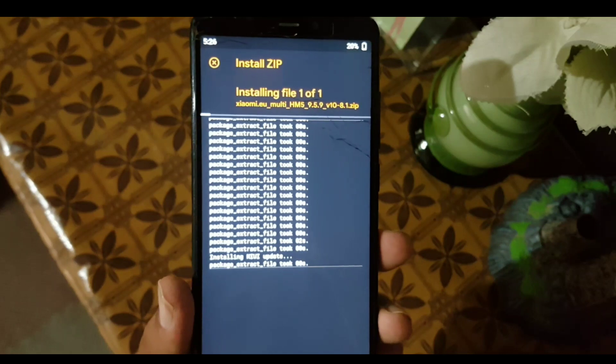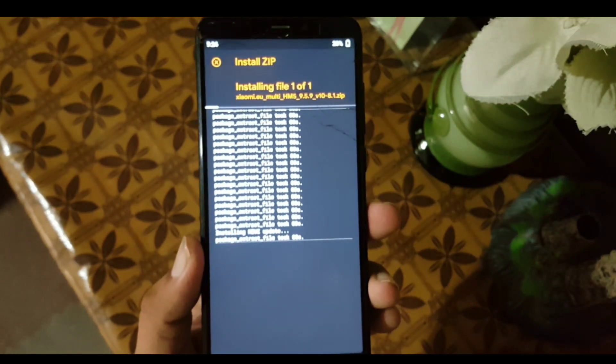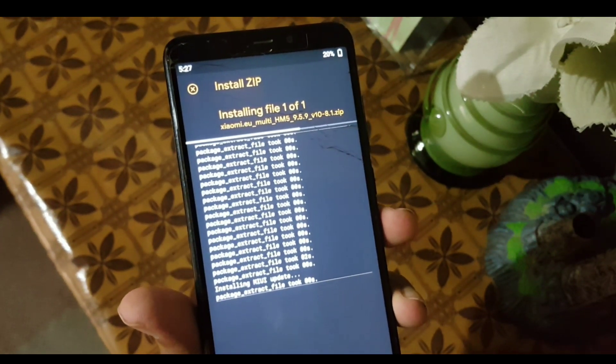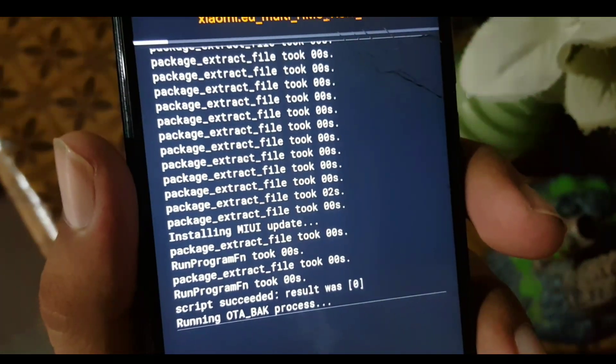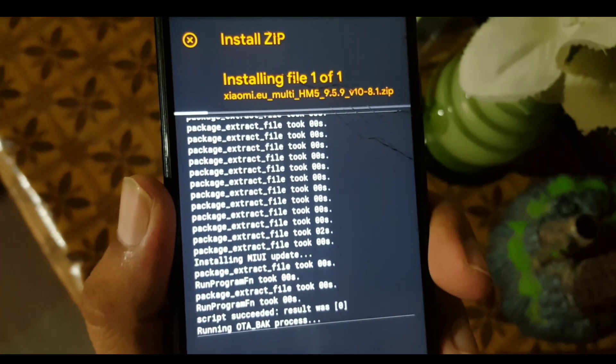In this ROM, we only have one issue which is the fingerprint, and you can make it work by following the instructions linked in the description. Go and check the link if you want to fix the fingerprint on MIUI 11.